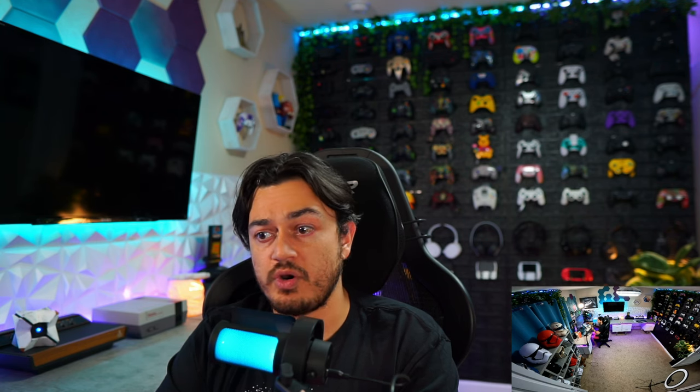Now onto the pros — the plosive rejection was absolutely phenomenal. In fact, that little $50 mic did better than my $400 Shure SM7B does a lot of the time, even when I'm practicing proper mic etiquette, using the included foam pop filter. I'm not saying this is a better mic than a Shure SM7B — the plosive rejection with that included pop filter is fantastic. And the pop filter is very low profile, meaning it's not going to distract you during gaming.